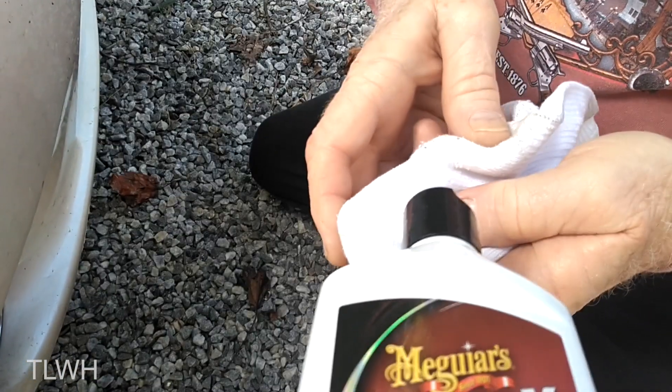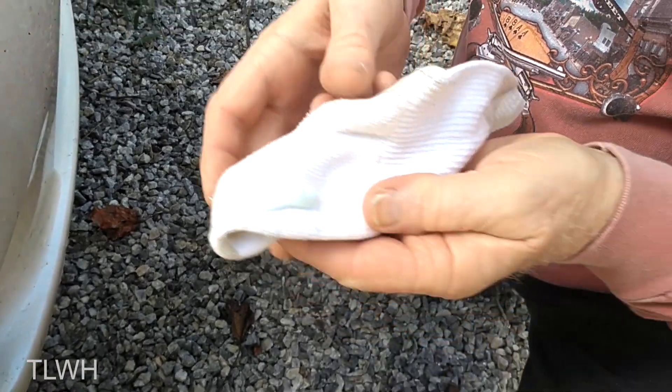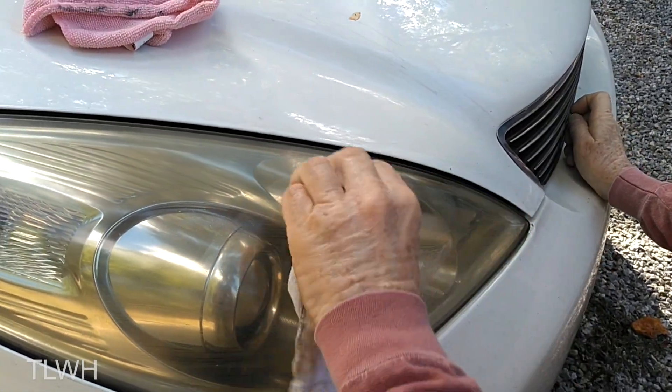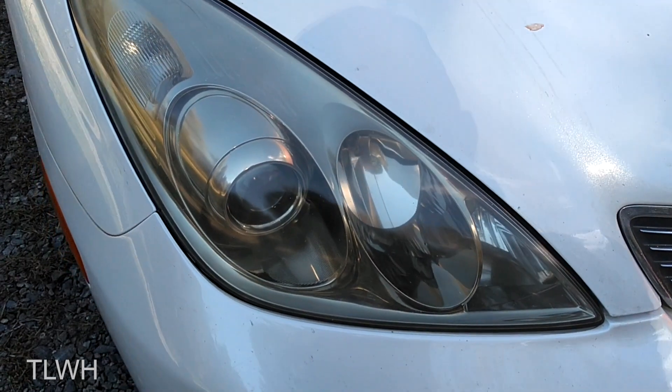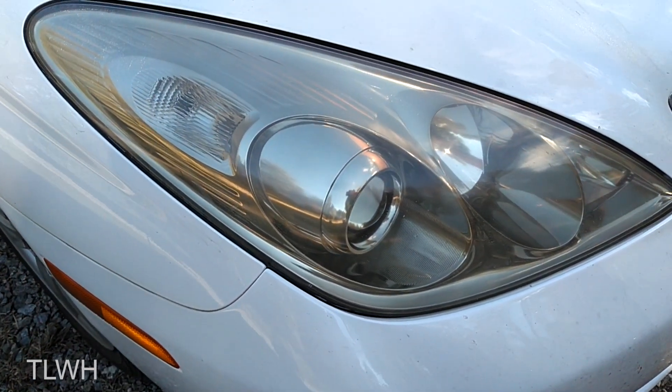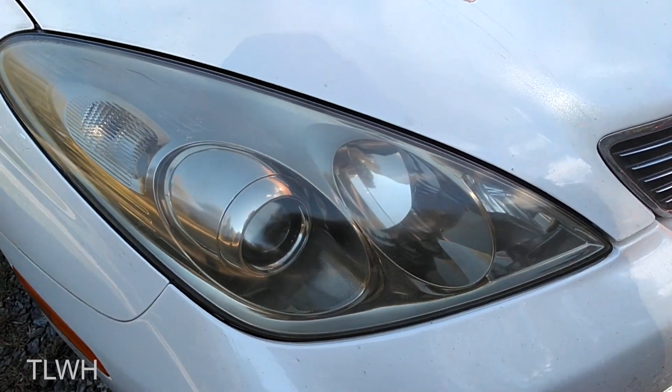So if you wanted to clean up your headlights, brake lights, or other clear plastic items I would strongly suggest considering this product. Again, here is the before and here is the after. I am still amazed at the simplicity of this process. I will put a link to this product in the description.